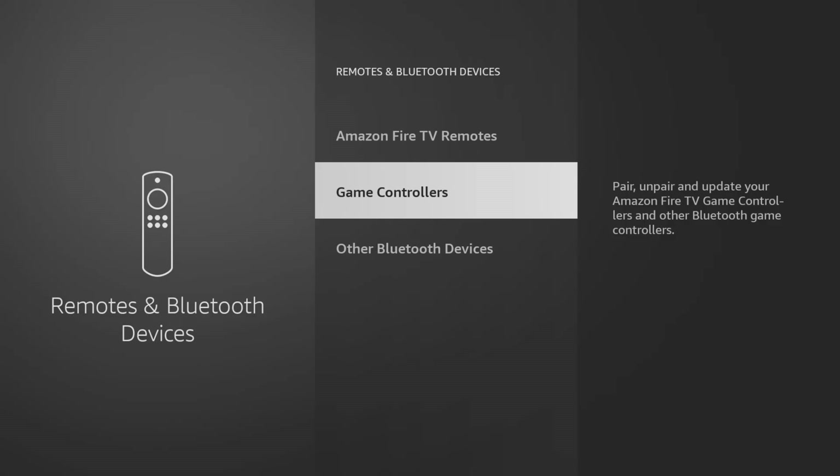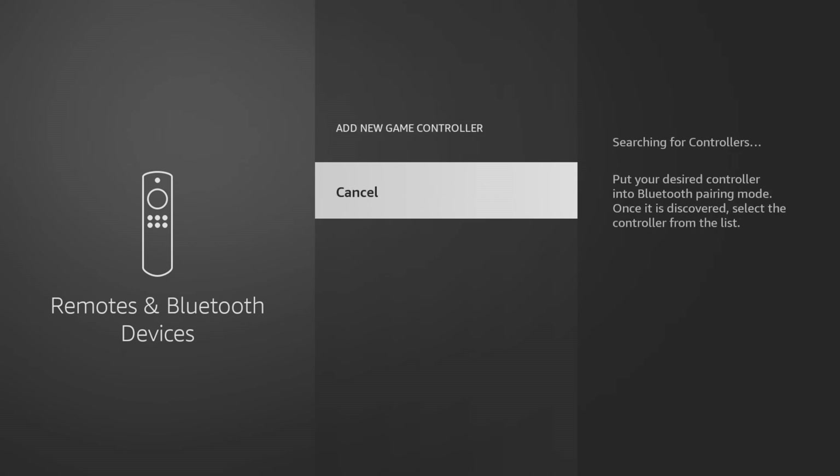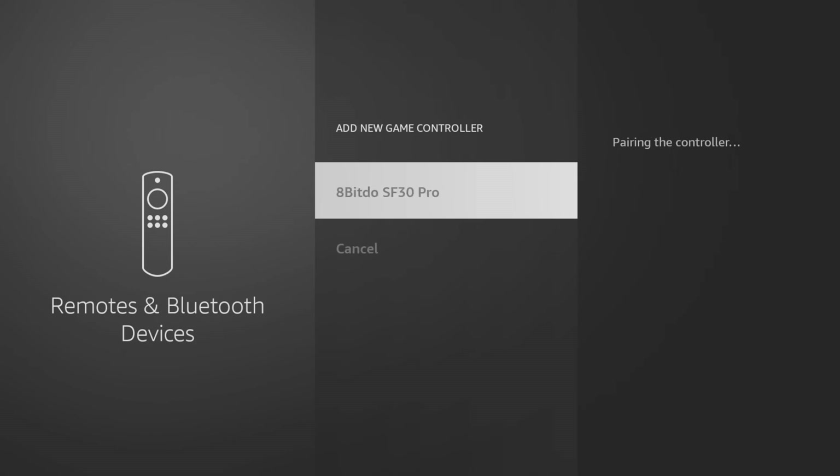In this example, I want to pair my 8BitDo game controller. So I'm going to select Game Controllers and then select Add New Game Controller. Your Firestick will then search for discoverable controllers and you'll see it appear on screen when it's been found. Select the name of the controller to pair it.